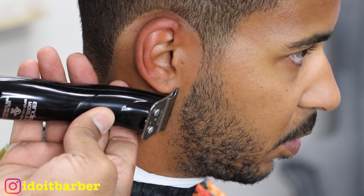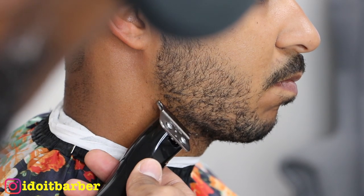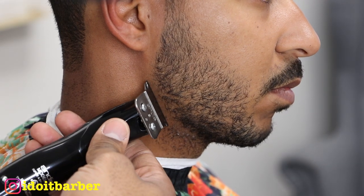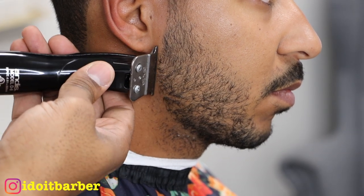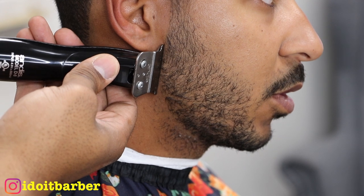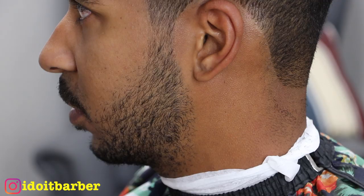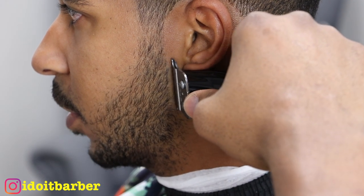Now I'm going to do the back of his beard line. This is simple, but also not simple because you have to consult each individual client. Some clients don't like it to go straight down; some like it to follow the natural line, especially if they have a very stout beard — it'll go backwards before going inward. This client we're doing a round line, as you can see. Each client's different — some people want to square that off in the back.